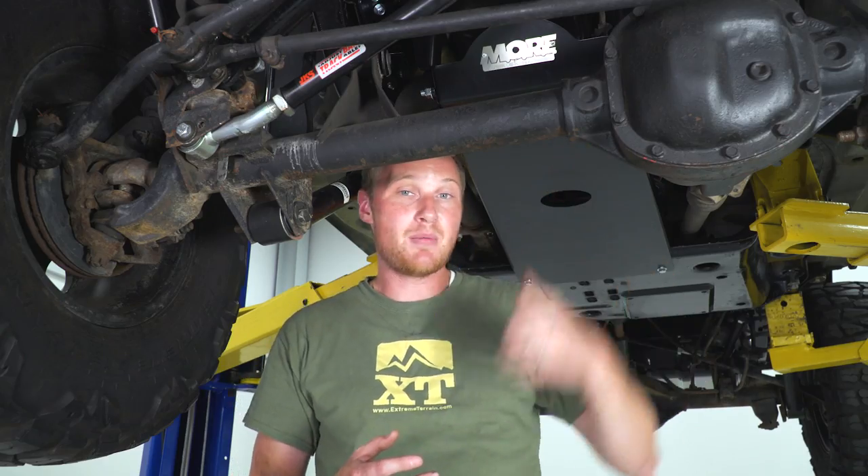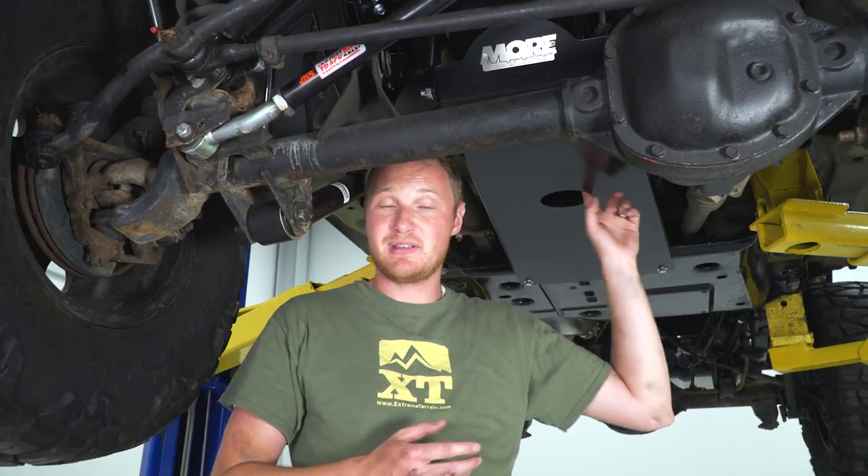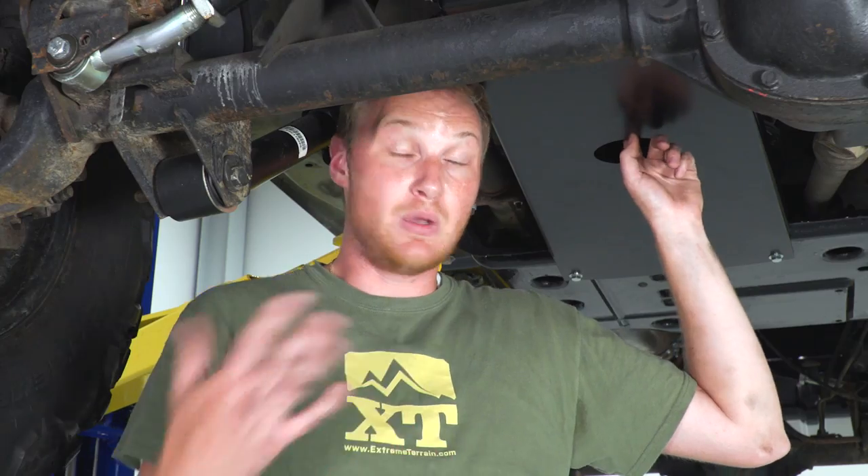This one from MORE is very well built. It's a nice heavy-duty 3/16-inch steel, and it also has some quarter-inch steel in some of the brackets. All the brackets are very strong and beefy. Everything fits really, really well. It's also very well thought out — it has a hole right here as a drain for the oil, so when you do an oil change, you don't have to drop the skid plate down.